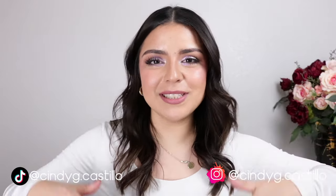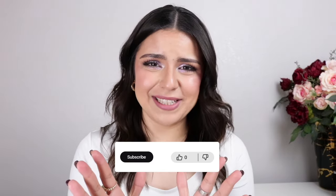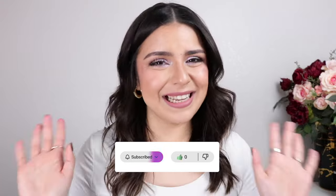Before we get started on the tutorial and review, don't forget to follow me on my other social media channels, hit that like button below before you leave, and don't forget to subscribe — I would love to have you. With all of that said, let's get started on this look!